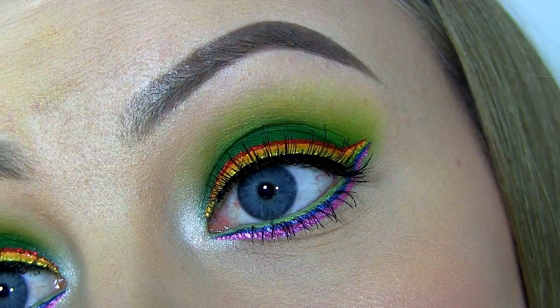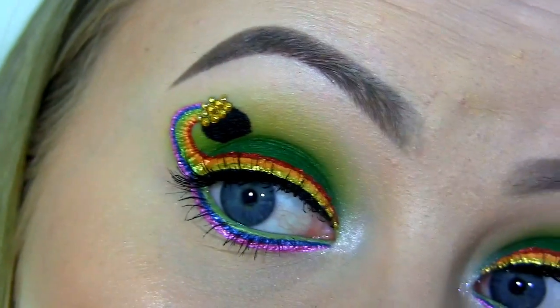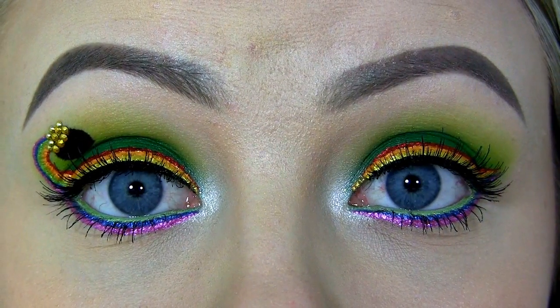Here you can see the completed eye makeup. To contour, I use the Too Faced Chocolate Soleil Bronzer. Then for blush, I'm wearing Margin by MAC. And to highlight, I use the Mary Luminizer by The Balm. Finally, on my lips, I'm wearing this lip gloss by Makeup Mecca called Bad Inside.